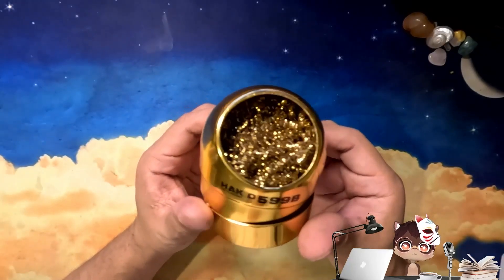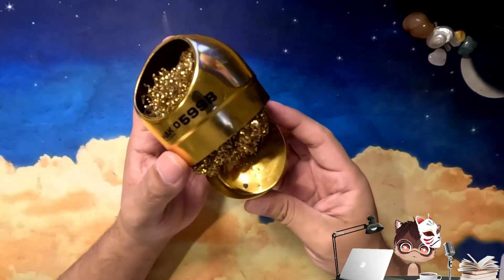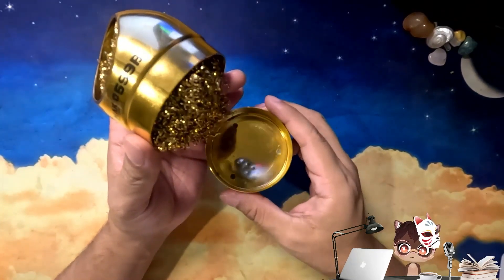We are taking a look at the Hakko 599B solder tip cleaning wire and holder. Sometimes I forget that the bottom is removable, but this is where you can shake out some of the solder that's in there.